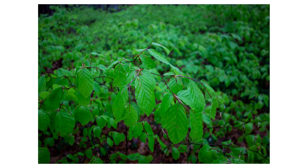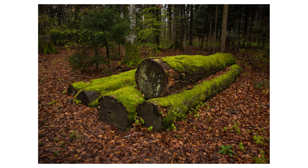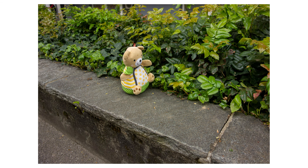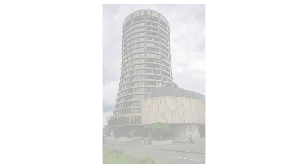Here are some more photos that I took with this camera. And this is my favorite photo.